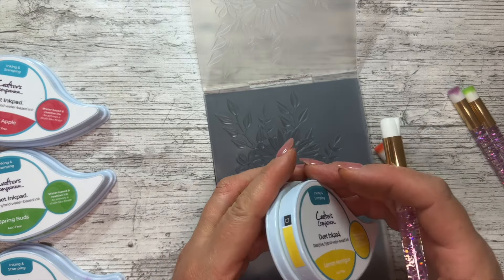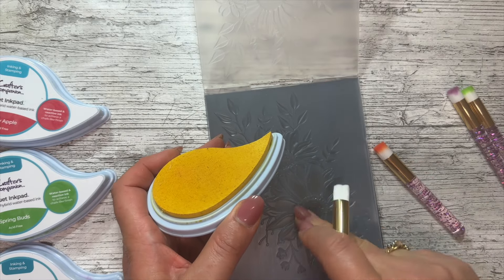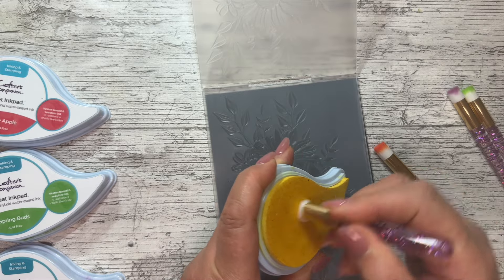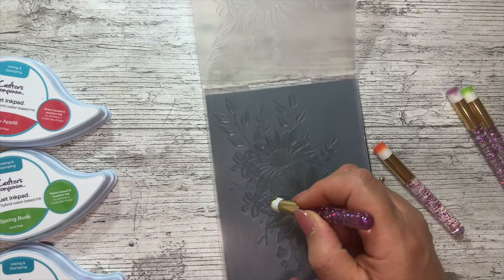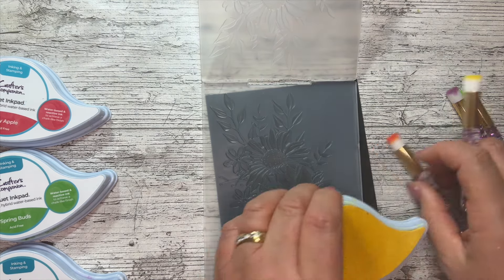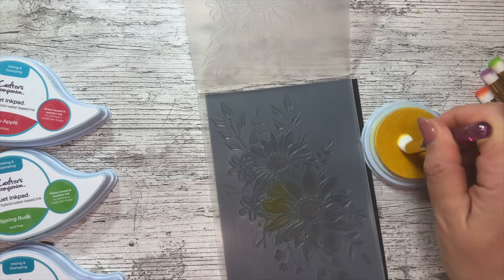The technique of coloring on embossing folders works really well with 3D embossing folders. I'm on the deboss side - flat there, going down into there. I'm going to pick up some ink with my little brush - look at how well it picks up the ink - and tap it into all those corners, getting as much ink in as I can.